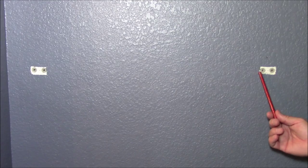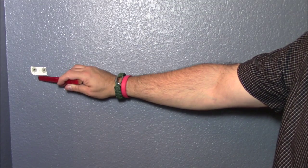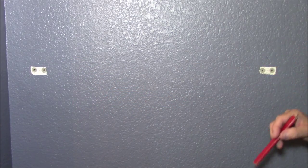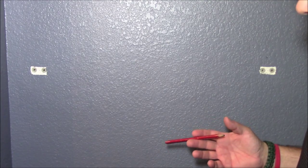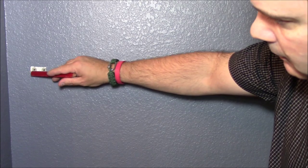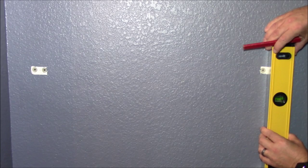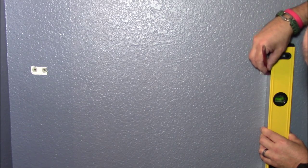My alternative would be to remove the old anchors, spackle and repaint the holes, but that would weaken the drywall. I can mount two new anchors in between the old ones. Now that I know the centers, I'm measuring straight down and across. I'm using my level as a straight edge — it confirms level — and drawing vertical marks down from each center point on both sides.